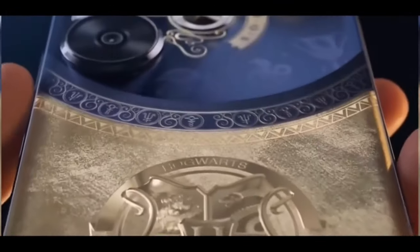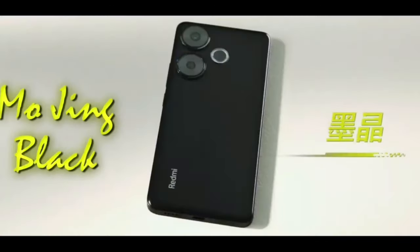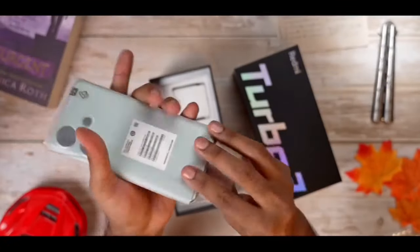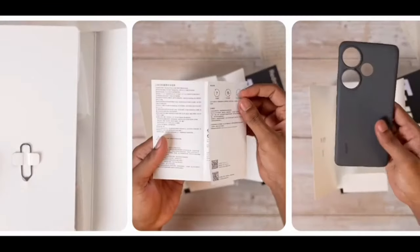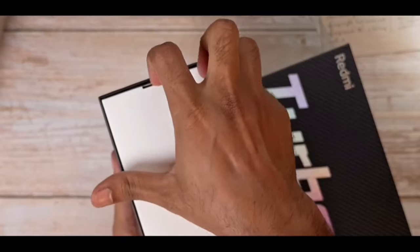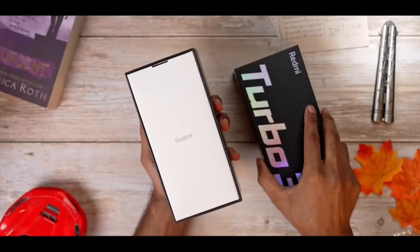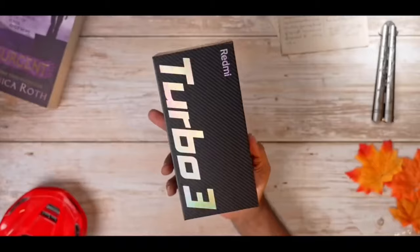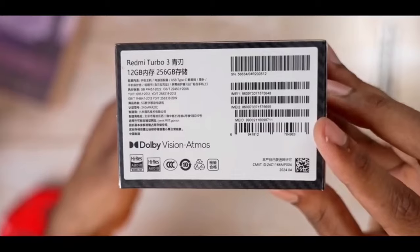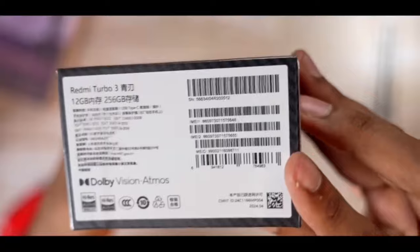Apart from the special Harry Potter edition, the Turbo 3 comes in Blade Green, Ice Titanium, and Midnight Black color options. A SIM removal tool, user manual, and a solid gray or black colored case are also contained in the box. For reference, I have just unboxed the 12GB RAM 256GB ROM variant of the Redmi Turbo 3, and that's all for the unboxing.